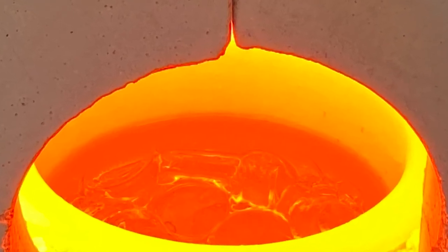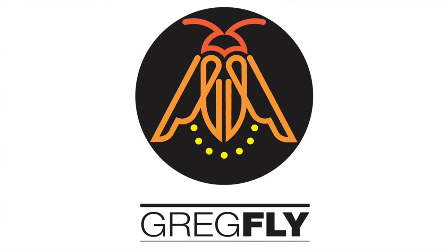Happy to answer any questions if you have any, but that's how I swapped out the crucible in my Canned Heat hot pot.